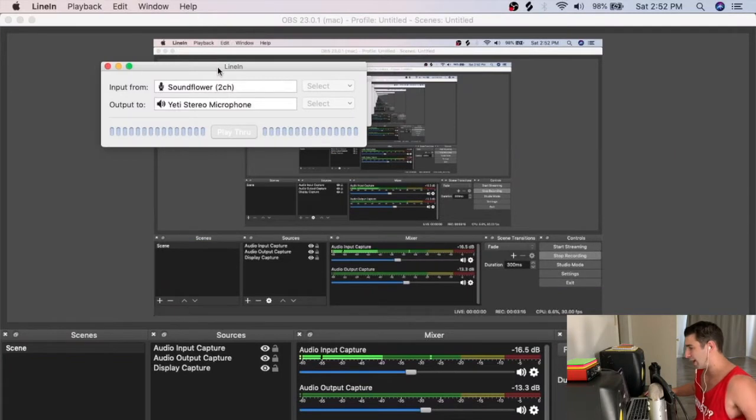Next I have a program called LineIn. What LineIn does is act as a virtual audio splitter — it can send audio signals to two different places at the exact same time.